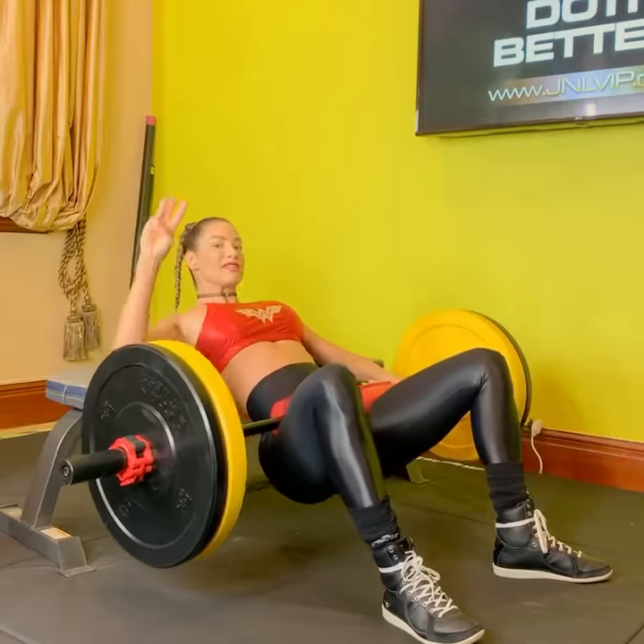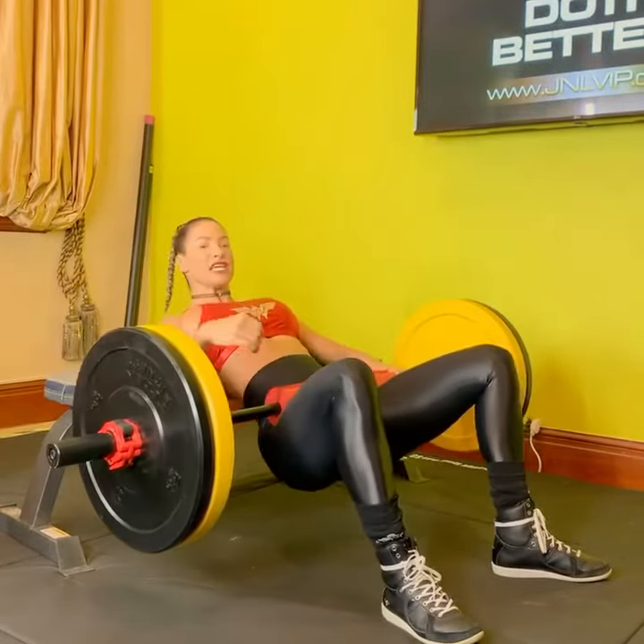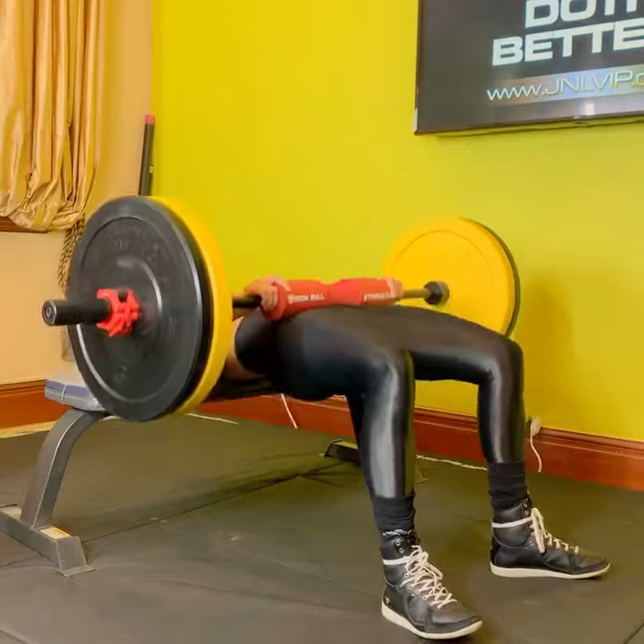You want to do three sets of 30 seconds. I like to inch your weight, cardio in between. Let's go.